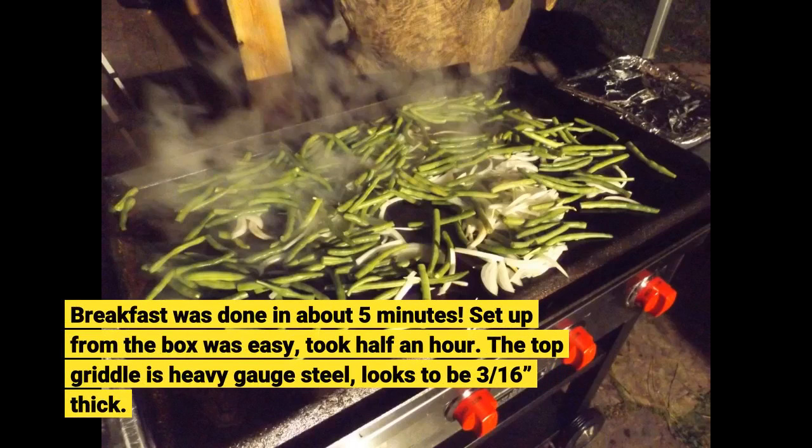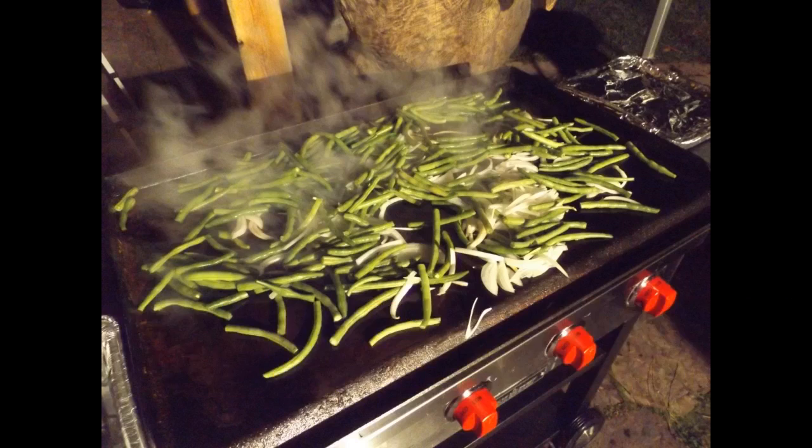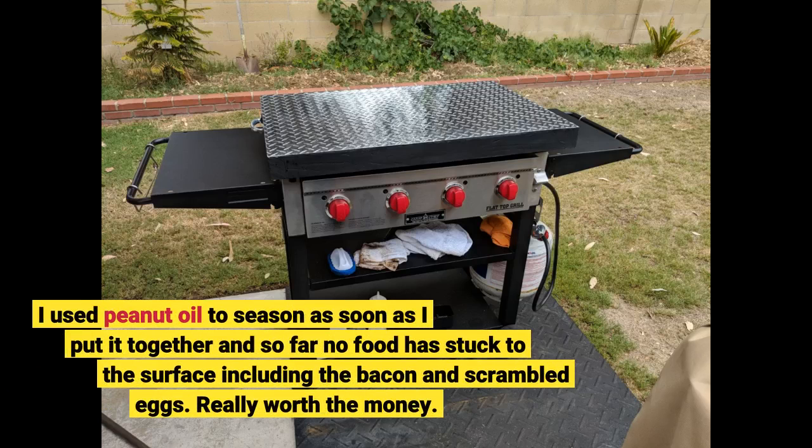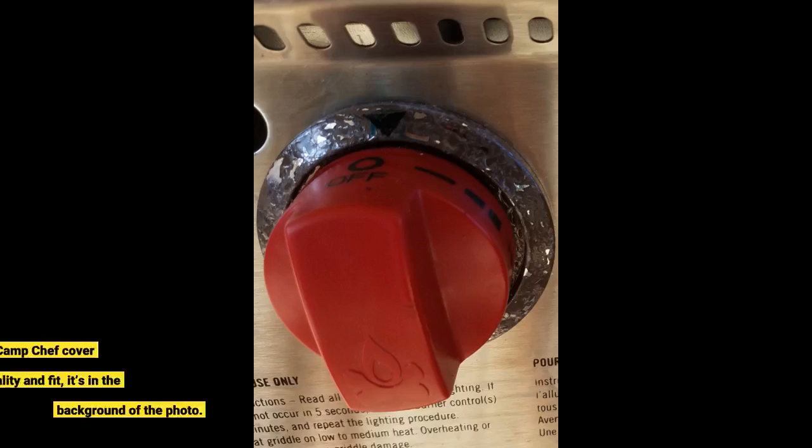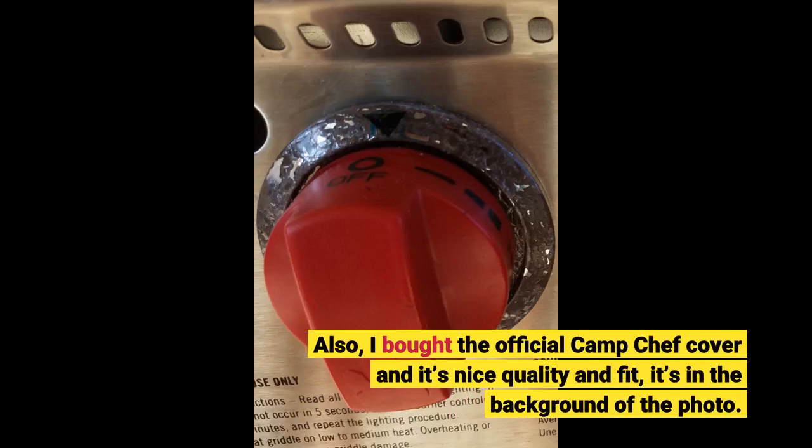Set up from the box was easy, took half an hour. The top griddle is heavy gauge steel, looks to be 3/16ths thick. I used peanut oil to season as soon as I put it together and so far no food has stuck to the surface, including the bacon and scrambled eggs. Really worth the money. I also bought the official Camp Chef cover and it's nice quality and fit — it's in the background of the photo.